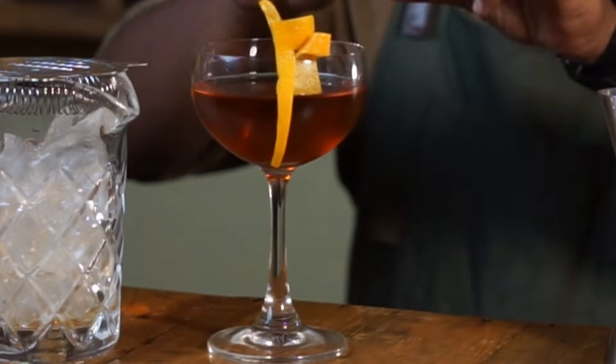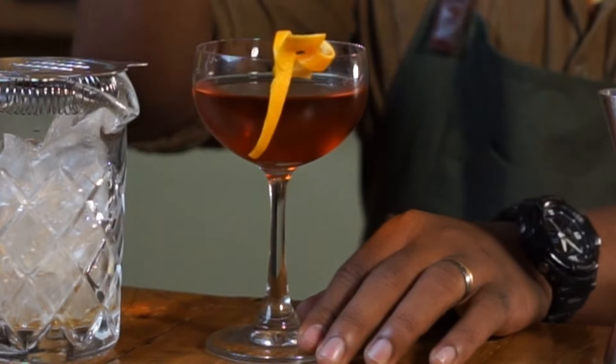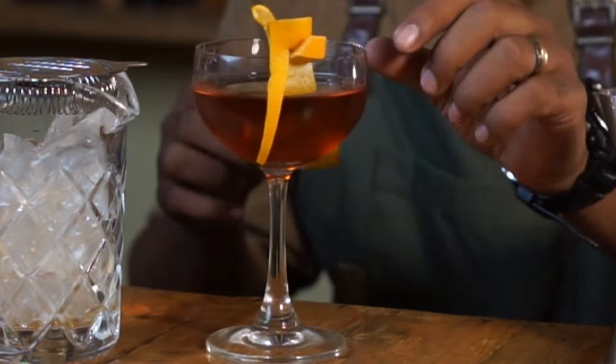How to make the garnish — maybe another day. Now squeeze an orange zest on the rim. Make sure the garnish is still straight. Cheers guys, and if somehow you've managed to stay this long, thank you!